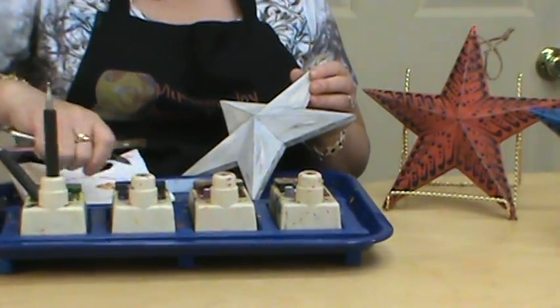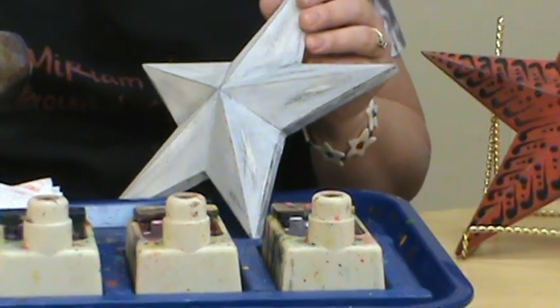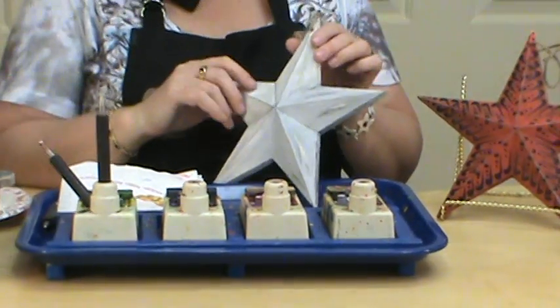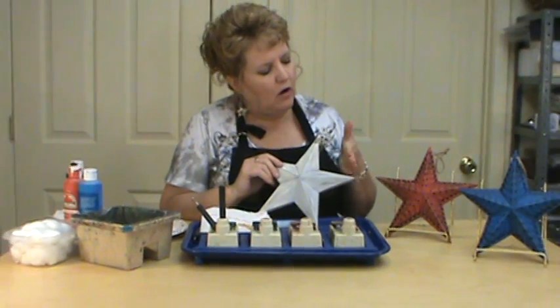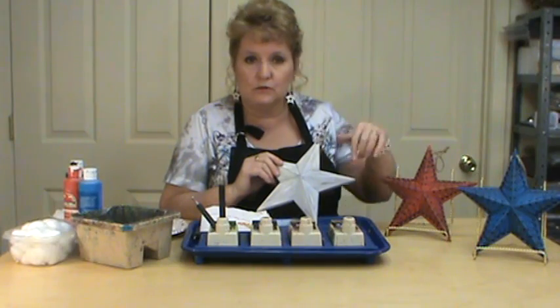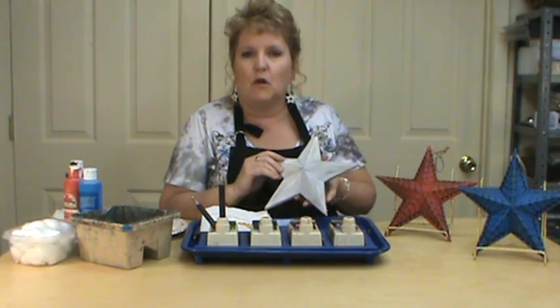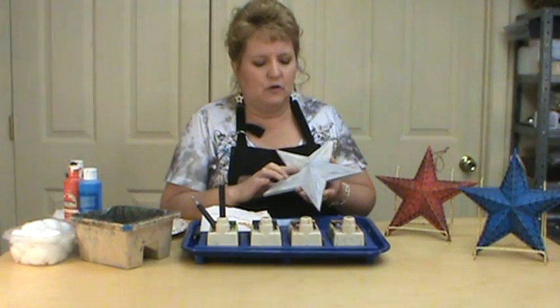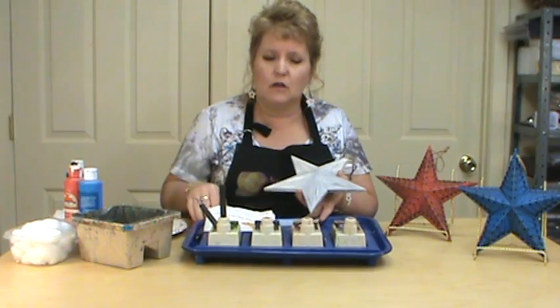After we do that we're simply just going to apply our wax. I stuck with just the black because I think it looks more folk art, but you could rotate any of the red, white, or blues on each star however you wanted. You could also paint them and put some glitter paint on them to give them more of a 4th of July look.